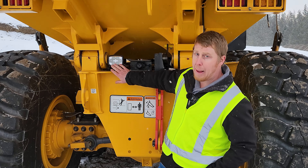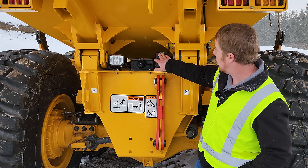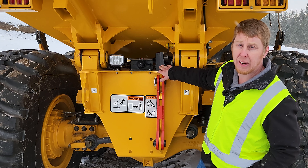For safety, we have a backup light and a backup camera that are OEM installed. This is also our box level sensor — as mentioned, we can set box heights and everything alike.